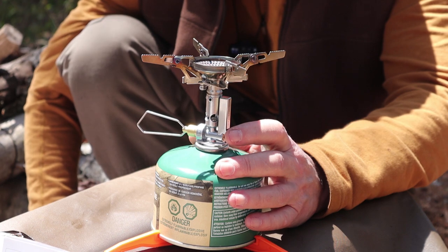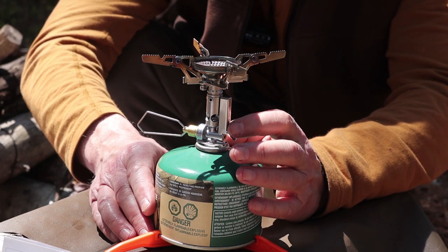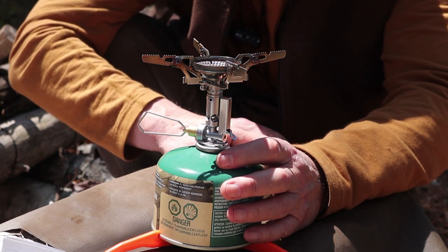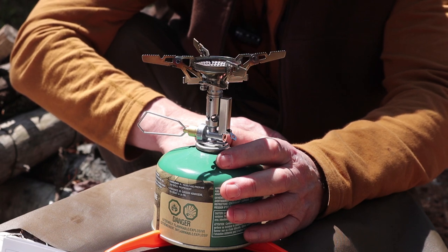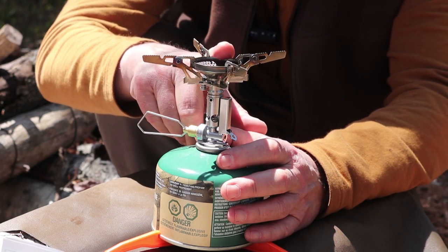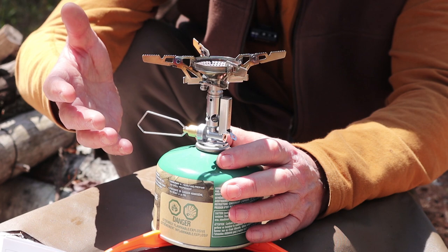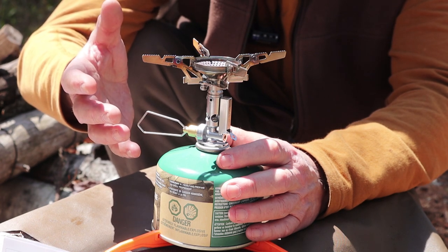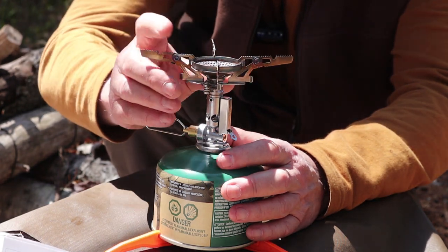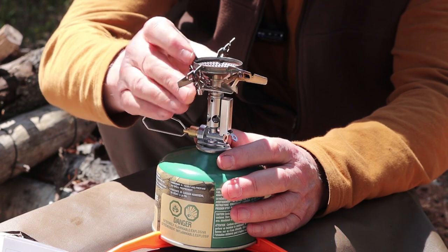Now, there's one thing — often referred to as the elephant in the room — that people who know stoves have probably already identified. This looks an awful lot like a direct copy of the Japanese-made Soto Windmaster, and I think it's very, very close. Many of the characteristics of this stove are identical to the Soto Windmaster. I don't own a Soto Windmaster so I can't compare them side by side, but looking at the specifications, everything is almost identical — including the aspect of being able to remove the pot support.